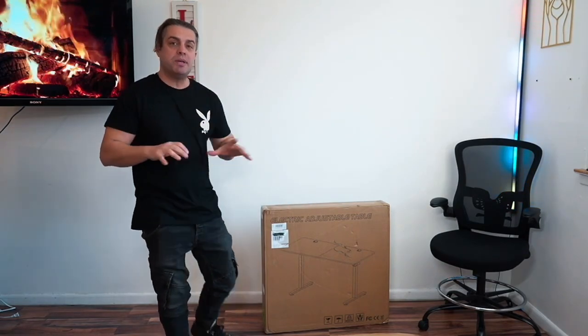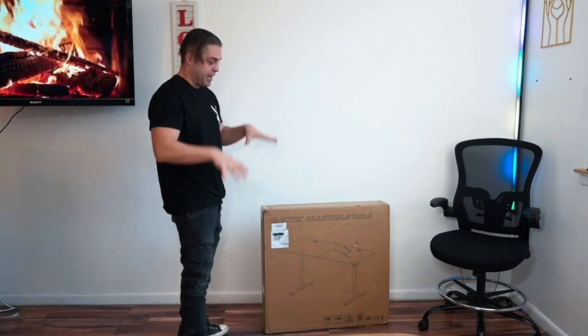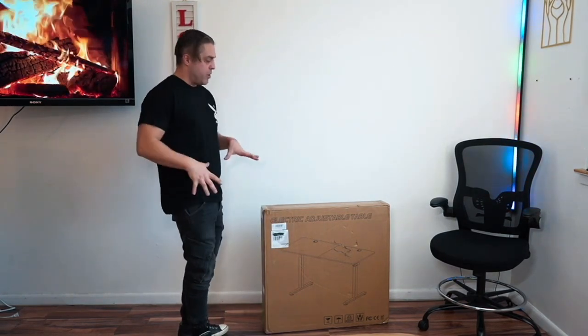Hey guys, check this out — what I have right here is an absolutely amazing electric adjustable table that was sent to me for evaluation purposes, but of course this is my own opinion on this masterpiece. An electric table is always a great upgrade to your working place, no matter if you work from home or in the office. I'm gonna add it to my working corner right here, assemble it right now, and show you how easy it is to assemble by yourself. Let's go!